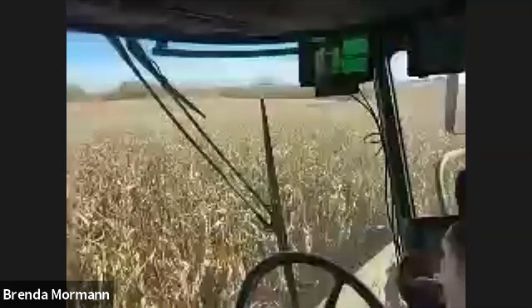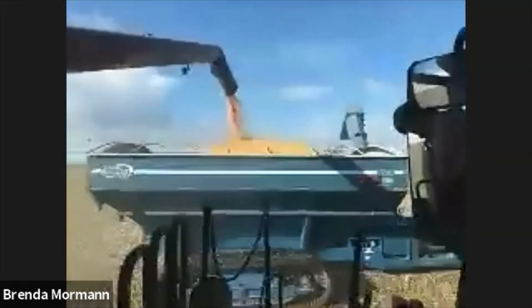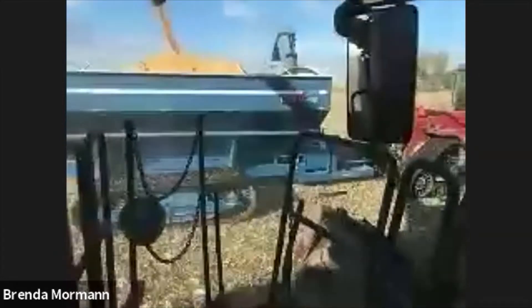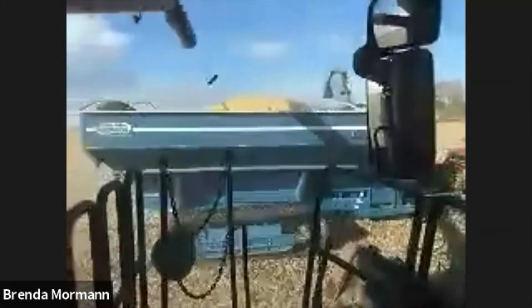We're going to have about 56,000 pounds just about exactly here on the end, and we'll send Marv back to the truck. He'll go dump and hopefully catch back up to us.